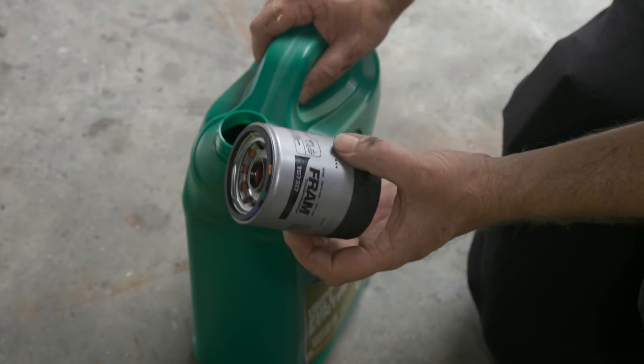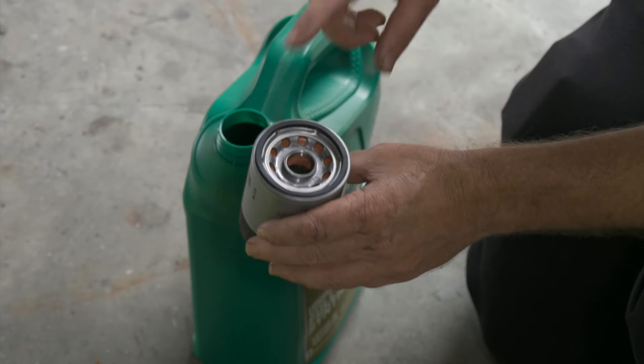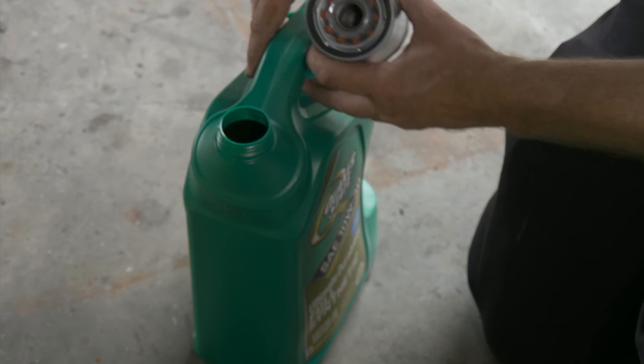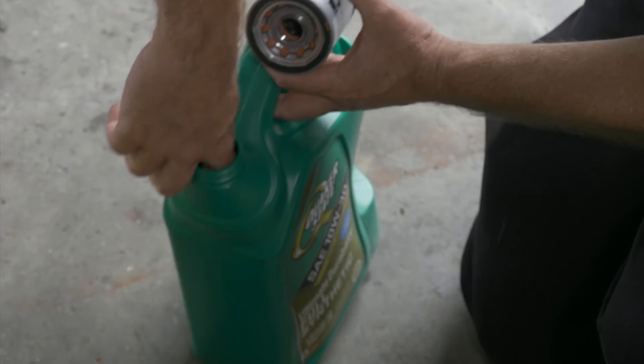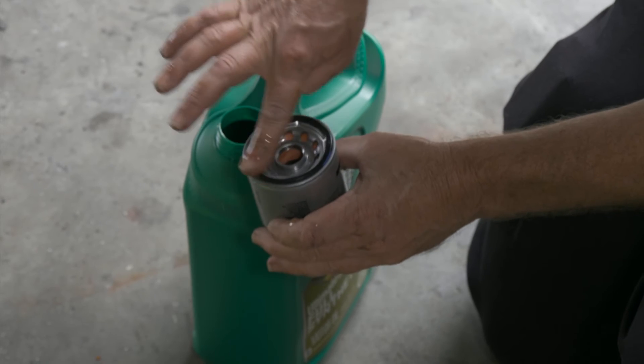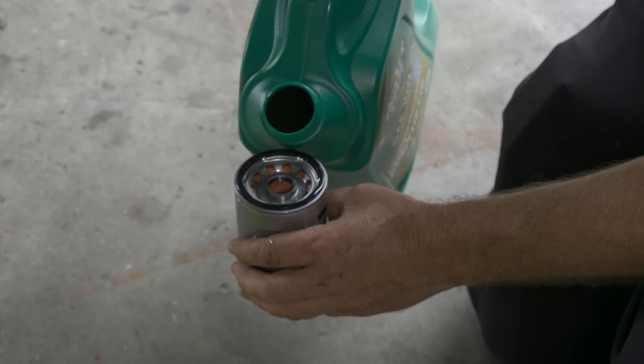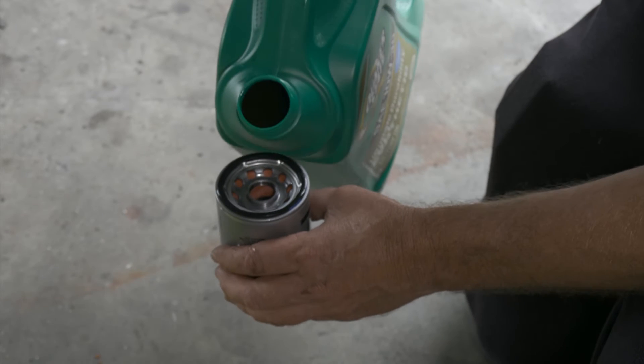Here we have our new filter that we got from Auto Parts Direct U. What we're going to do is go ahead and lube our seal up here so that it makes it easy to go on and come off the next time. We'll go ahead and fill it up to prime it about halfway.